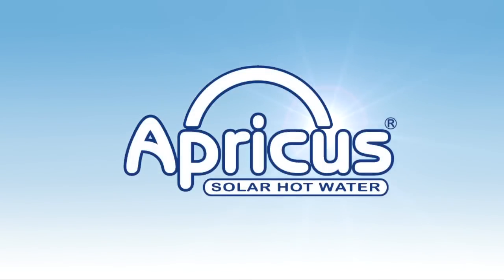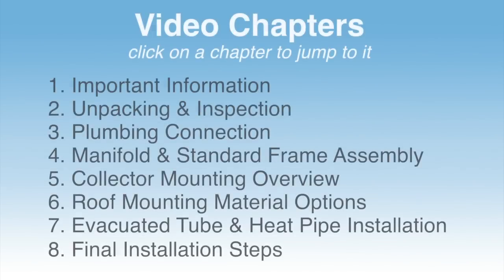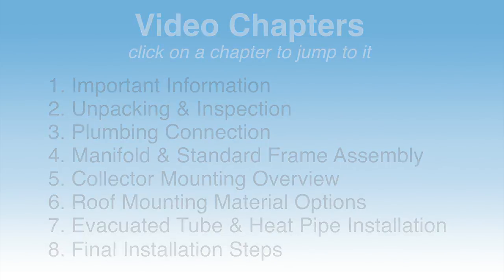G'day, I'm Mick Humphries, founder and CEO of Apricus. This video is a basic assembly and installation guide for Apricus evacuated tube solar collectors. It does not replace the full installation manual available from the Apricus website. You can skip directly to a chapter of the video by clicking on the links below, and return to this menu at any time by clicking the link in the top right-hand corner.